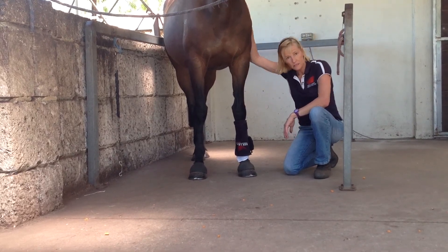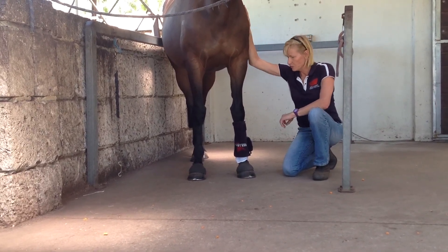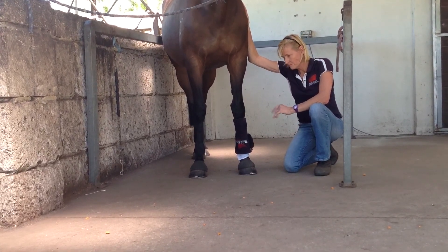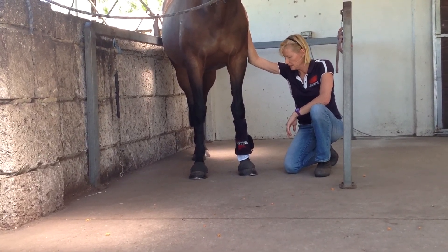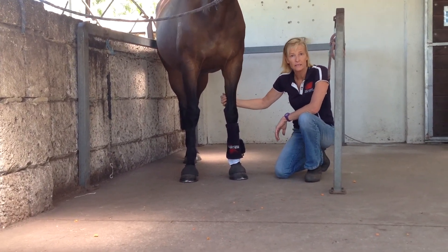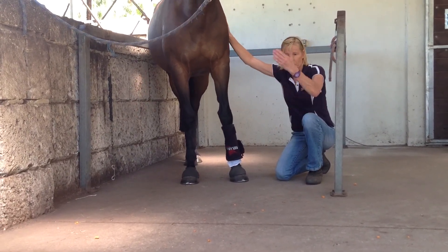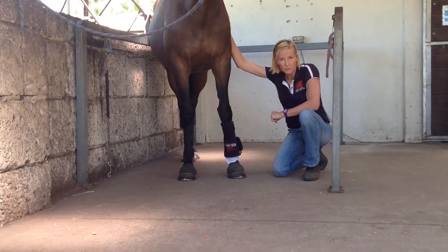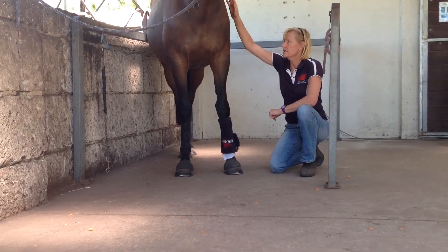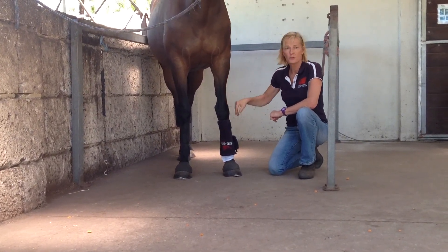15 to 20 minutes per session will give a good therapeutic session. For acute shin soreness, I'd probably do two or three times a day, and then just drop it back to once a day, and then on a needs basis as the horse progresses. We've had a lot of very good success with thoroughbreds with shin soreness.